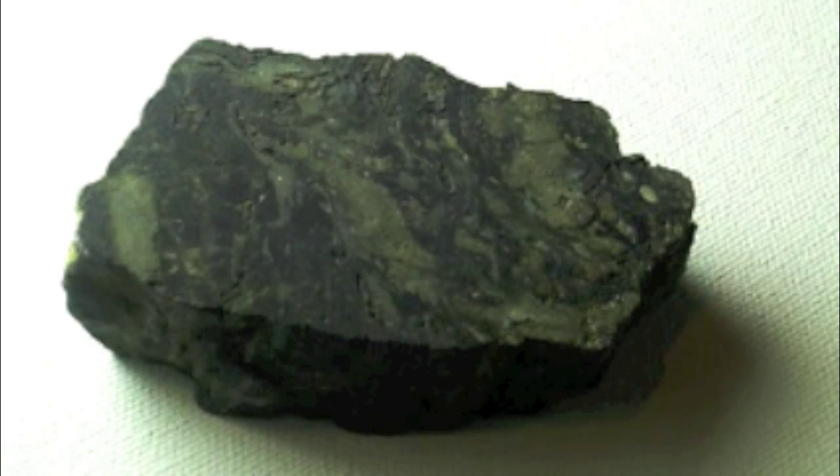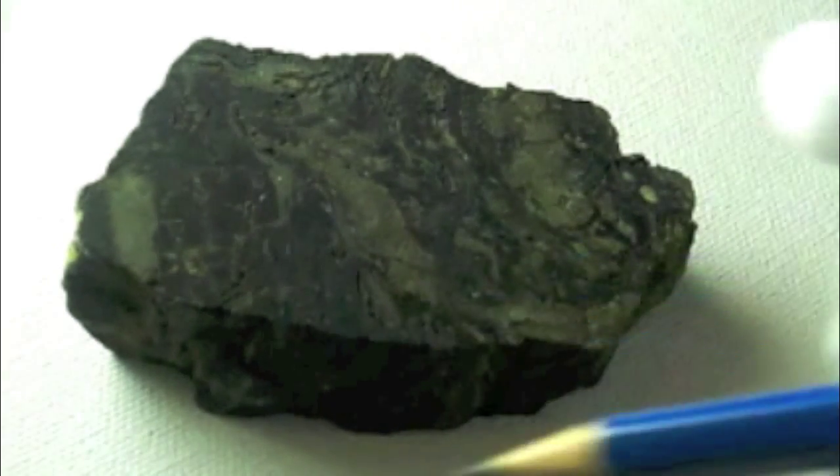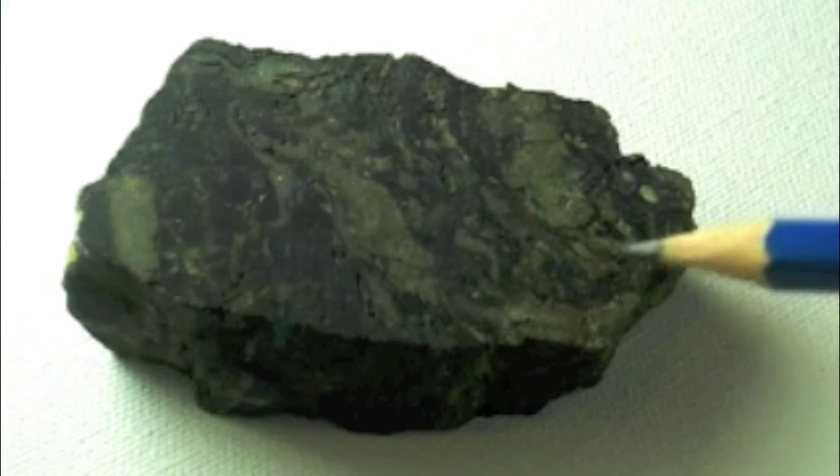Hello, YouTube. This is definitely my favorite sample in my collection by far. Right now, this is a uraninite sample. It's been ground down flat on both sides, which shows that it is nearly completely pure uraninite.